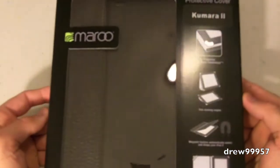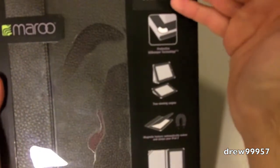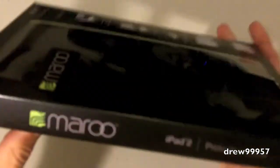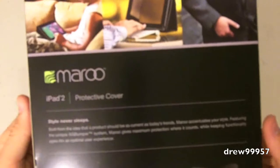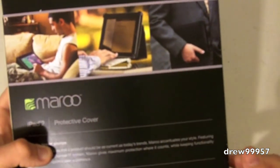Here we have the Maru iPad 2 case. Right off the bat, looks like a pretty nice case — got the case displayed right here. Over on the right side we have more features about the case. On the top we have the logo right there — Maru. On the side we have 'Maru iPad 2 Protective Cover Flipper.' Along the back there's a nice view and angle of what the case can actually do.